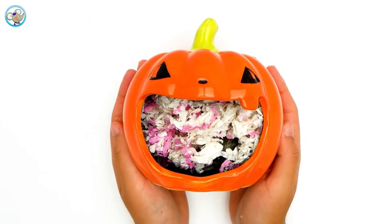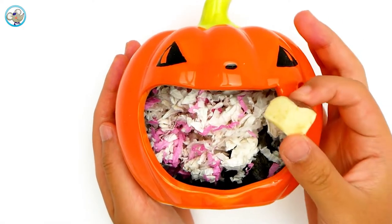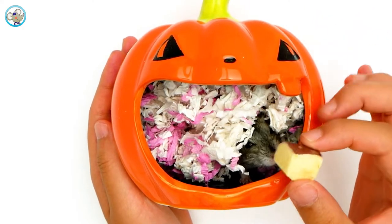Hi guys! Today we have something inside a pumpkin. Guess what it is? It's mango.